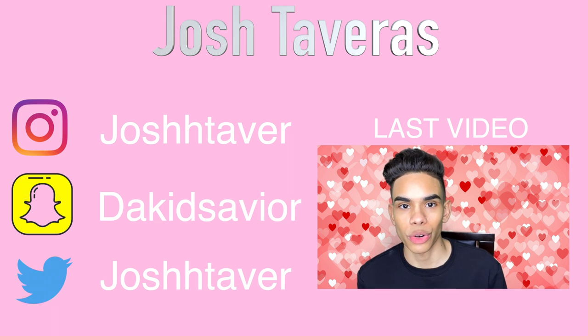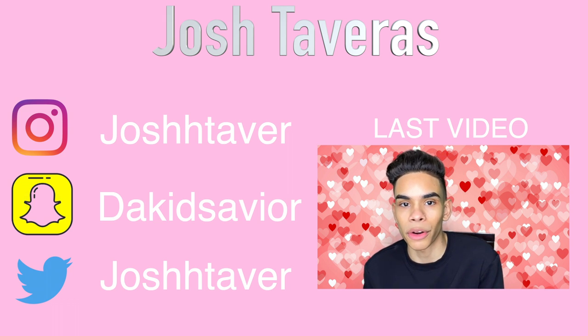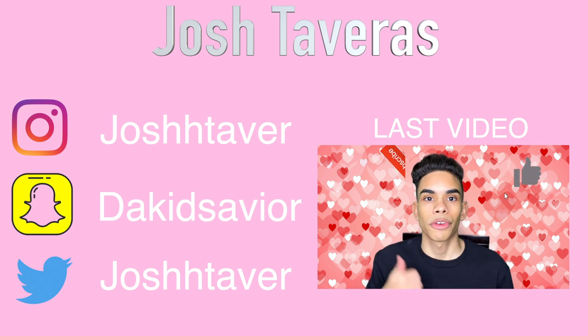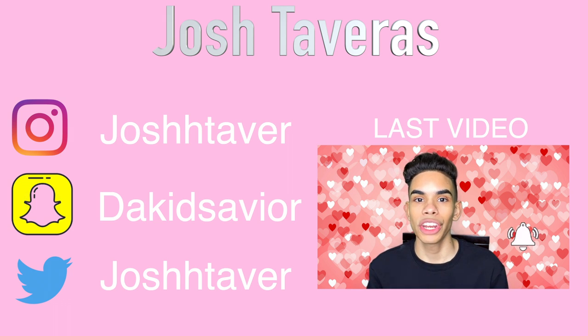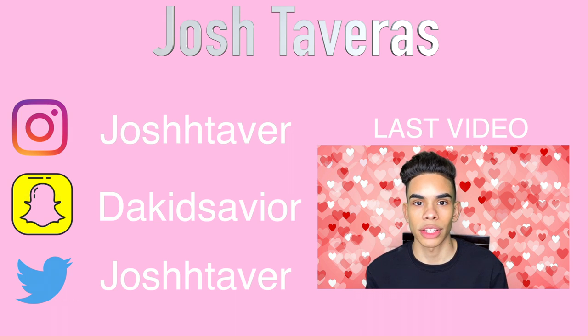Hey guys, welcome back! Today I'm going to be doing a quick glam tutorial, so if you guys want to see how I use makeup on an everyday basis, make sure to keep on watching for my tips and techniques. Let me know if you like this video down below and hit that thumbs up button for the YouTube algorithm. Don't forget to subscribe and hit the notification bell. Also don't forget to enter my most recent giveaway — check my Instagram for details. It ends on February 14th, Valentine's Day, so you still have about 10 more days.